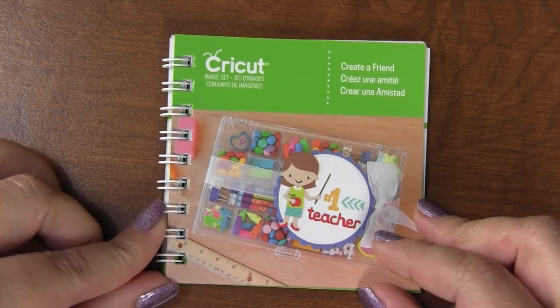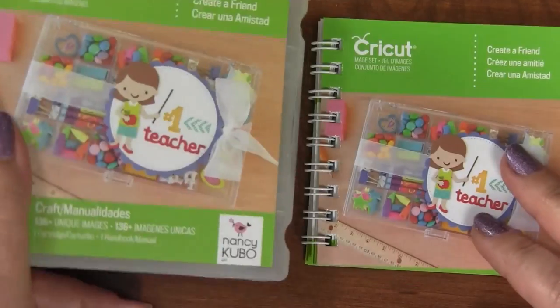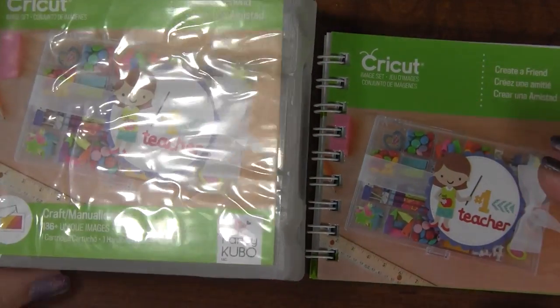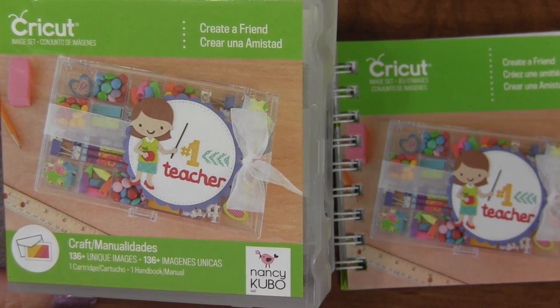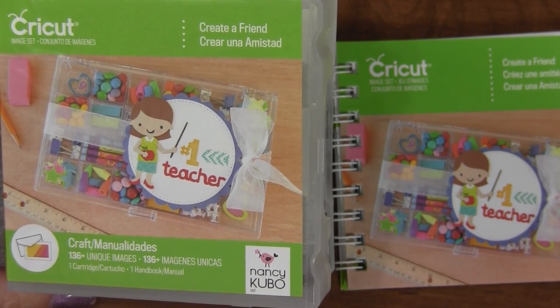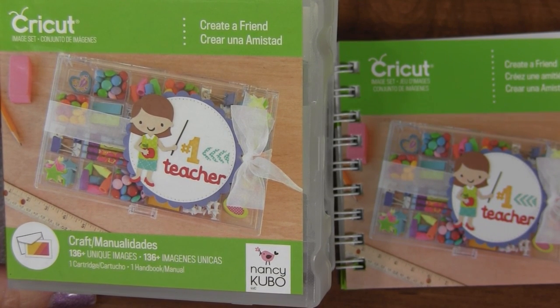So that is the Create a Friend cartridge - totally, totally cute. This was given to me by Memory Misers, so go check them out if you're interested in buying it. Hope you enjoyed looking at the Create a Friend cartridge - see you later, bye bye!